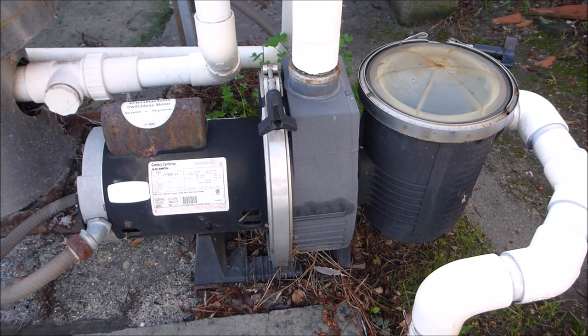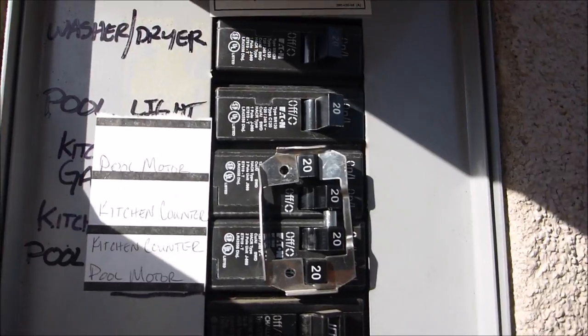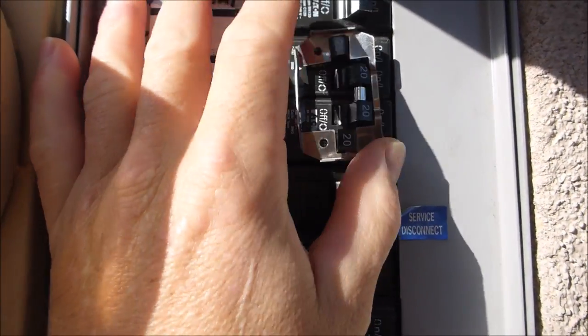I'm going to go ahead and cut out and replace this old pump with a Superflow VS. The first thing you want to do is make sure the breaker is off to the pump.